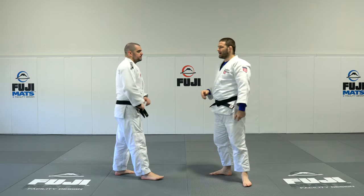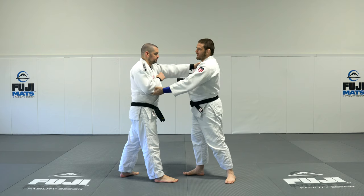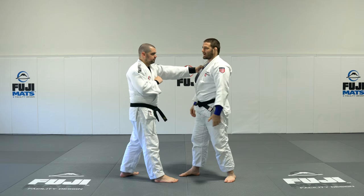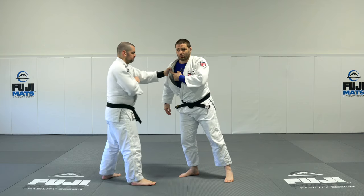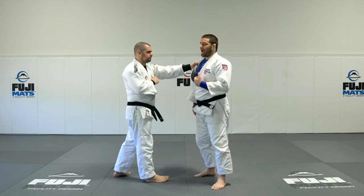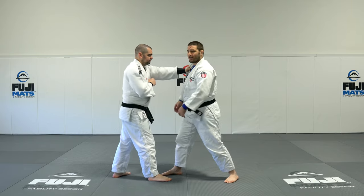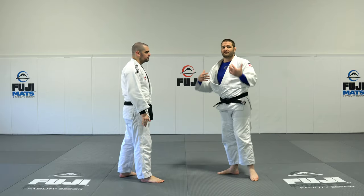Grip break number two is going to be a little bit more complicated, but more effective than grip break number one. It's when he's got a good strong grip and I like to be able to control this sleeve, but sometimes he's just got too much power to get that hand off the gi. So what we're going to practice is our shoulder punch — where I use my shoulder to roll forward and then push him using his own grip and my shoulder. We roll back and punch him with it, making sure I'm pushing with my legs. The most important thing is I haven't used my hand yet.